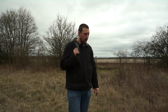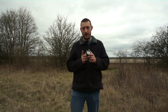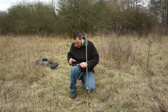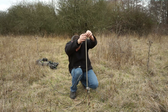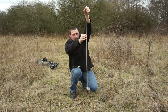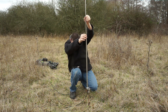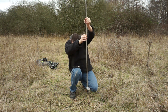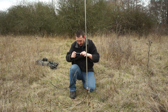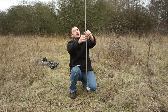Basically I'm running a quarter wave vertical, and you need to tune that. I've got a little nano VNA here so I can adjust it and get a good SWR. To tune it, I've hooked the nano VNA up and literally all I'm going to do is extend the antenna whilst looking at the VNA. Once I get close, the resonant frequency should show up as a low SWR dip. I'm going for 20 metres, so I want my dip to be at about 14.2 to get the middle of the band.